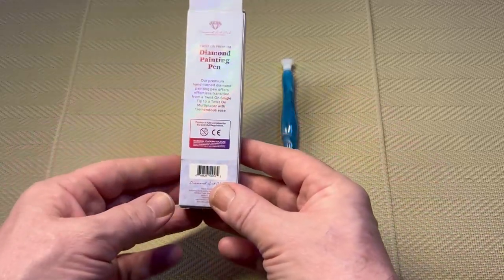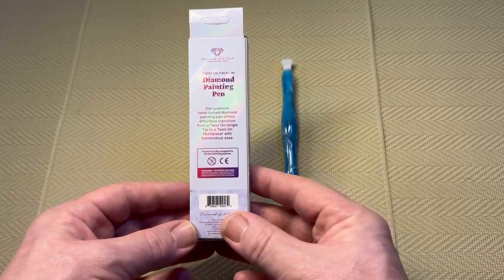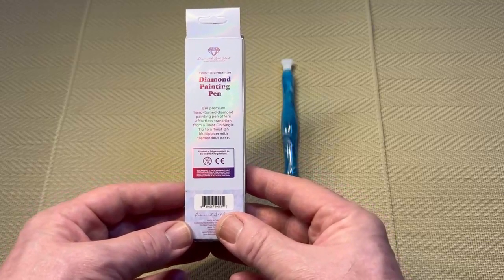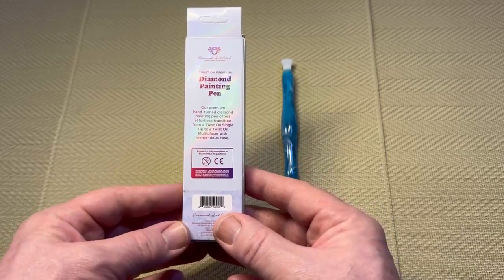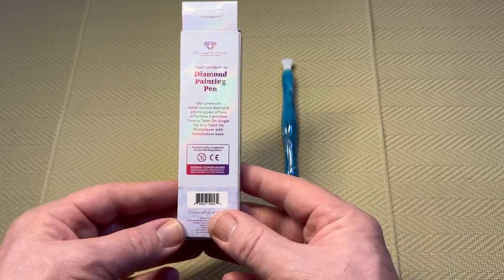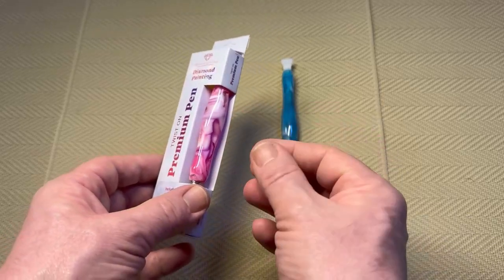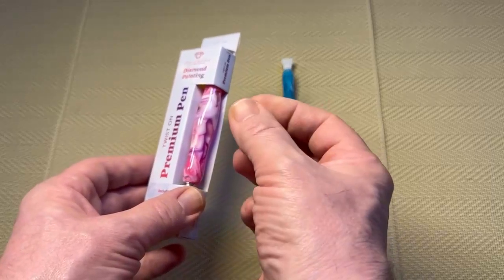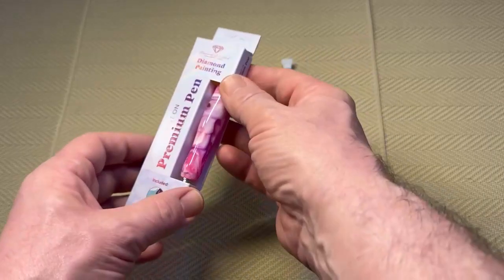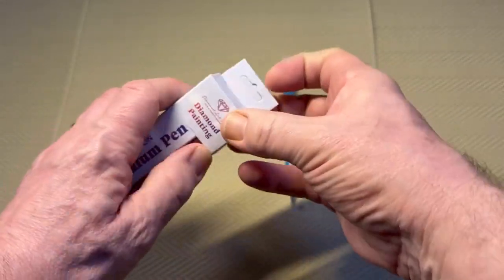The back of the box says: 'Our premium hand-turned diamond painting pen offers effortless transition from a twist-on single tip to a twist-on multi-placer with tremendous ease.' Now, 'twist on' — I wasn't sure if it means you turn it a quarter turn, or if it means screw in. That was one thing I was curious about, so the only way to find out was to open the box.